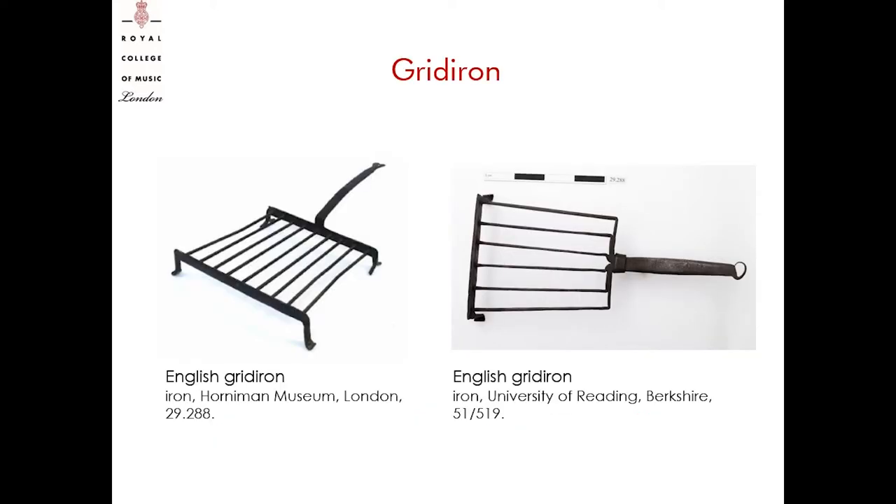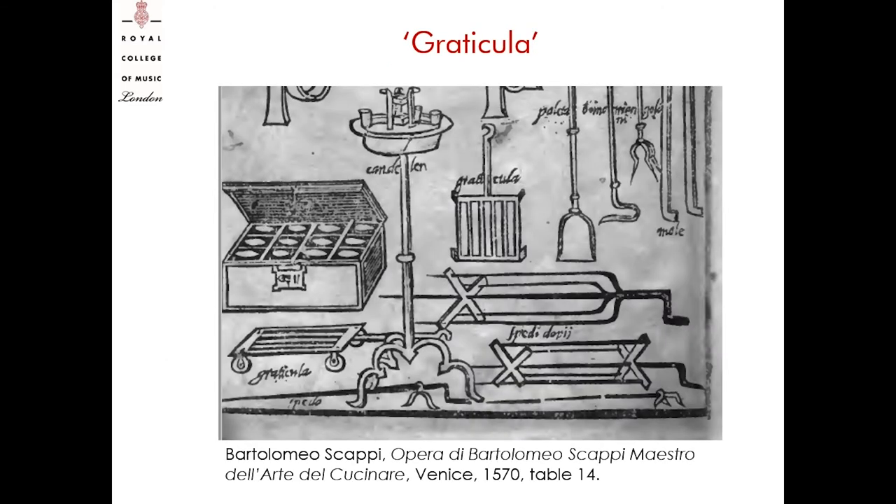It was made of raw iron and shaped as a grate with a long handle so that it was possible to hold it over the fire. Sometimes it had feet so that the grill could rest over the fireplace. In medieval times, nearly every household throughout Europe had a gridiron. In the opera by the Italian cook Bartolomeo Scappi in 1570, one of the tables with the kitchen utensils shows two types of gridirons which he called graticula: one with four feet and the second one below with little wheels. In his book, Scappi proposed tons of inviting recipes that employed the gridirons to grill different kinds of fish but also meat.